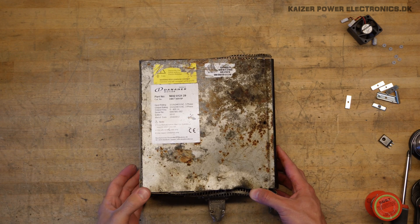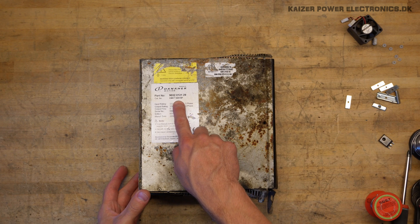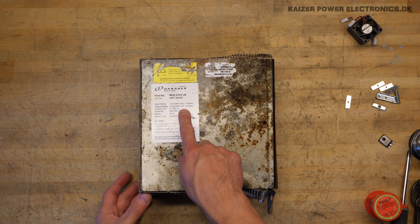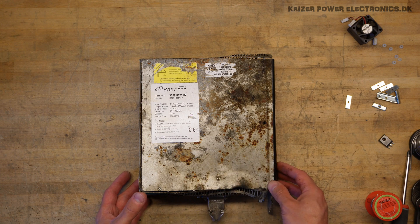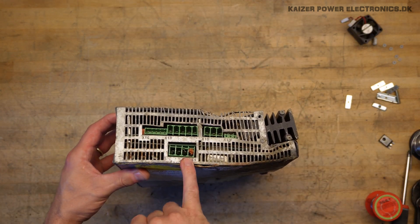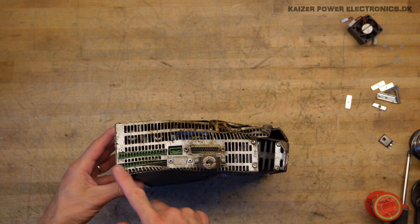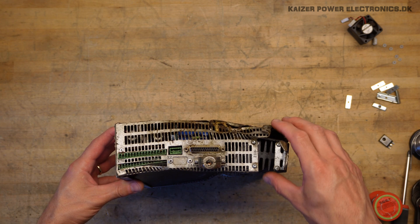The marking plate here on the side: we see it's part number 9032, catalog number 30515P. Input rating 3.5A 240V AC, and same output rating 0–400Hz. And other than that, we can assume that this is some kind of motor drive, primarily from the three-phase plug sitting here at the top. And then we have all our control inputs, outputs, maybe some bus sitting here at the bottom.